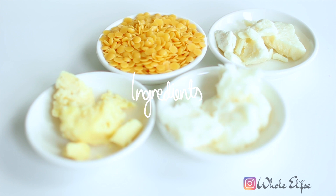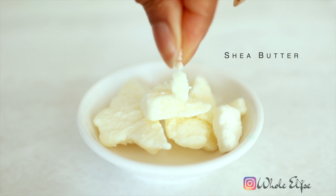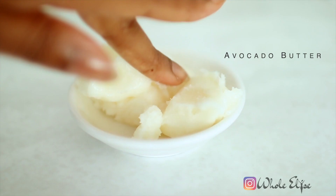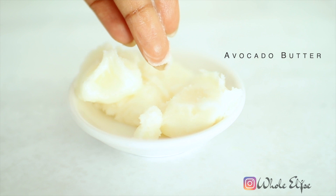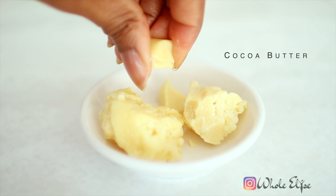To make our lotion bars we'll use a combination of butters and wax. Shea butter has a number of benefits for the skin including boosting collagen production, cell regeneration, and reducing the appearance of stretch marks, scars, and wrinkles. Avocado butter is packed full of vitamins A, D, E, and fatty acids — it's the softest of our butters and its light texture is easily absorbed. Cocoa butter forms a protective layer on our skin preventing moisture from escaping and improving elasticity, and it even contains photochemicals that can protect against the sun's harmful UV rays.